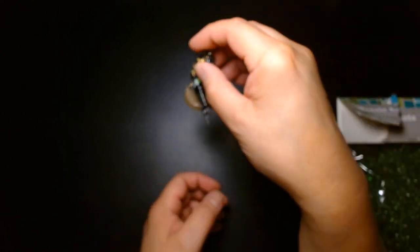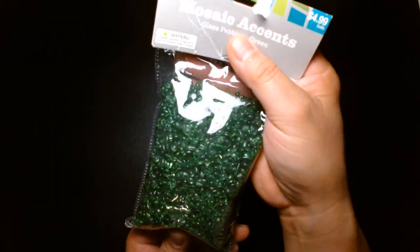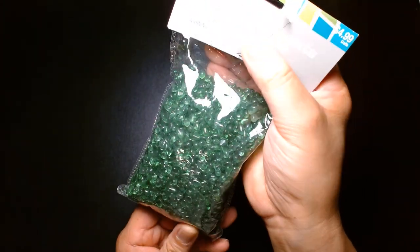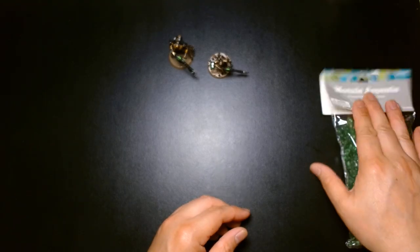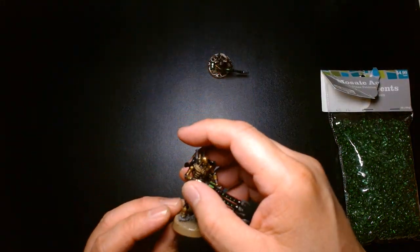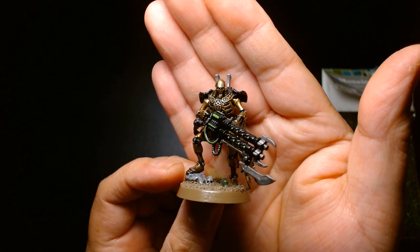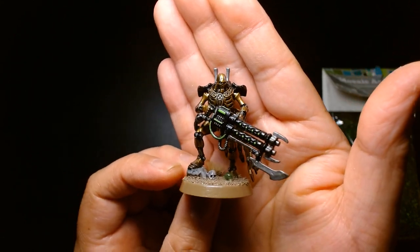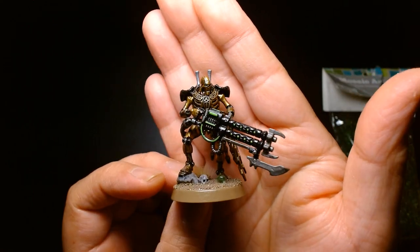A bag like this will probably last me three lifetimes and a dozen Necron armies, so I just wanted to share that tip with you. All right, let's wrap this video up — my name is Lou. If you're new to my channel, welcome. If you are a returning viewer or subscriber, thank you so much for your continued support. Until the next video, be safe and take care of yourself — I'll talk to you later.